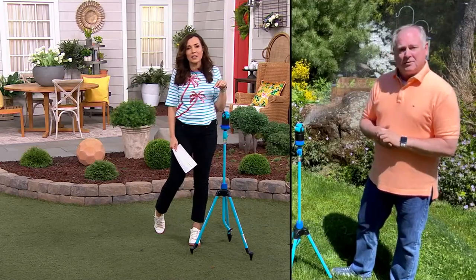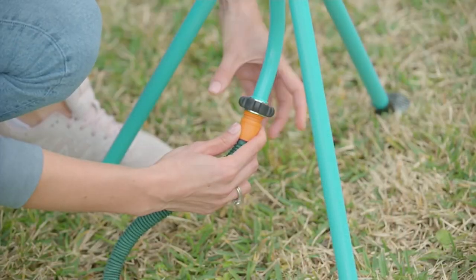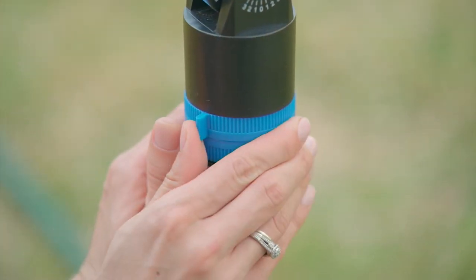Kids always want to run in the sprinkler — and those junky sprinklers aren't fun to run in either. This gives you a little mist. Yeah, that's the great thing — you can set it to the mist, you can set it to whatever setting you want: big area, small area, everywhere in between.